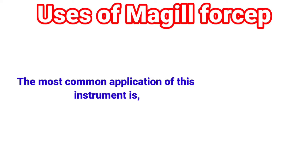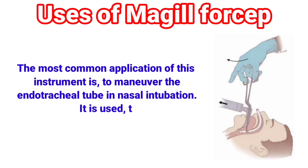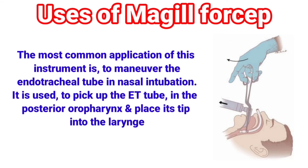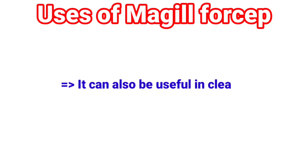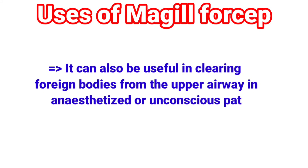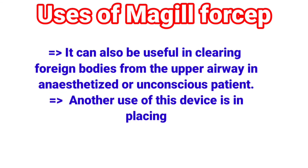Uses of McGill forcep: The most common application of this instrument is to maneuver the endotracheal tube in nasal intubation. It is used to pick up the ET tube in the posterior oropharynx and place its tip into the laryngeal inlet. It can also be useful in clearing foreign bodies from the upper airway in anesthetized or unconscious patients. Another use of this device is in placing and removing throat packs.